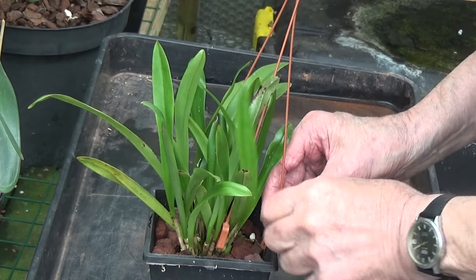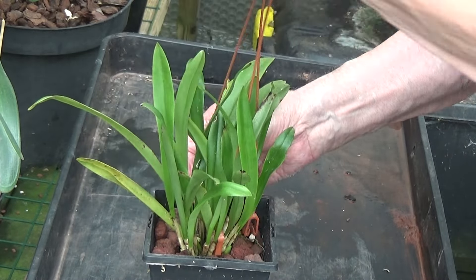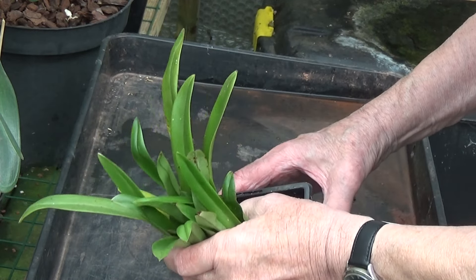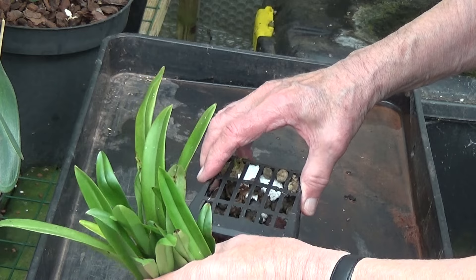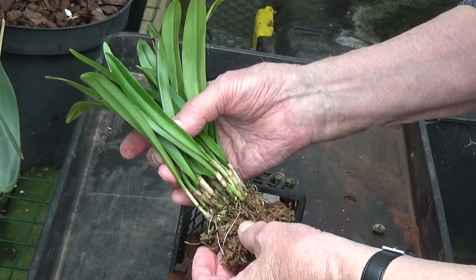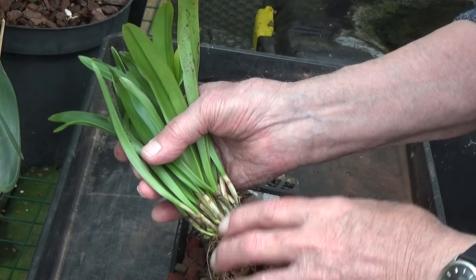So we've got another Dracula here in Lava Rock, so we'll see what these roots are doing. There's a bit of moss in there as well, and some new root growth. I'll clean this up off camera — I'll remove all the loose sphagnum and we'll see what it's like underneath.